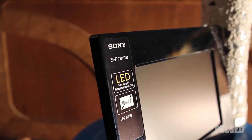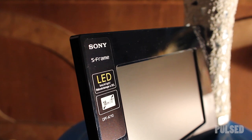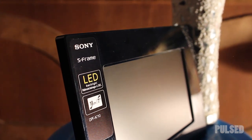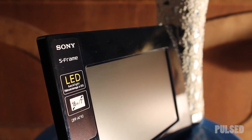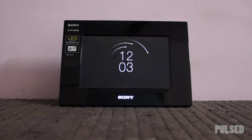It is available in two different sizes — one is a 7-inch and the other is a 10-inch massive display with crystal clear images. I prefer to choose the 7-inch display as it is comfortable to hang on the walls and can also be put on the tabletop.